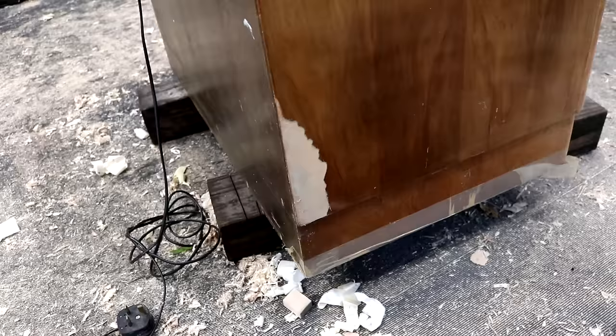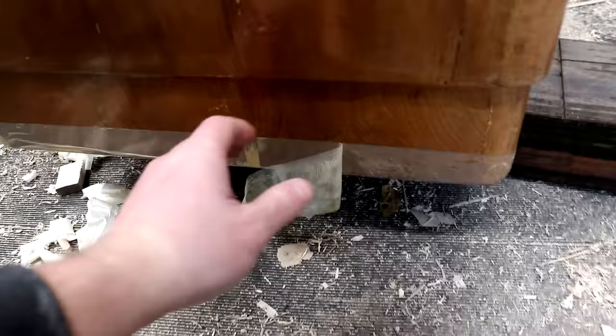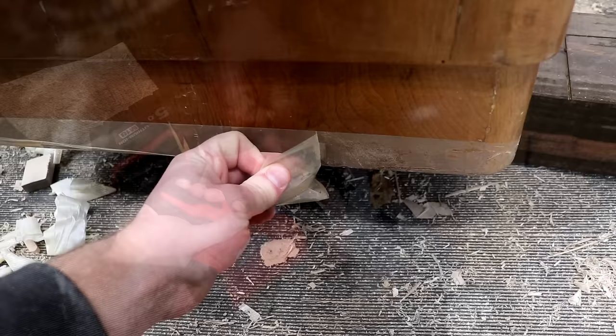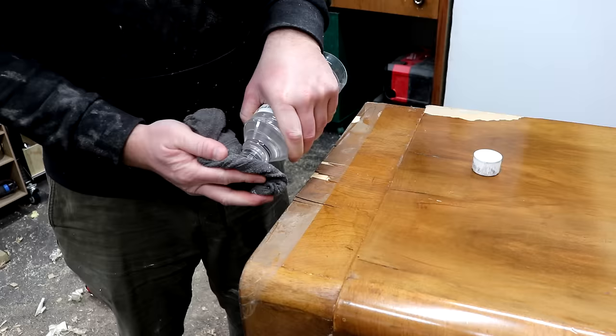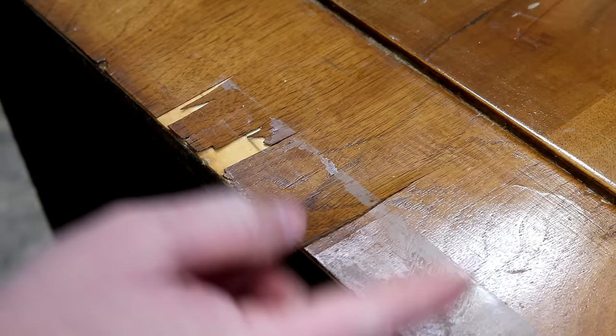There are these two areas on the top and this large area on the side panel at the back. At the very bottom someone had used packaging tape, presumably to hold the loose pieces of veneer in place, and that had left a really bad mess. I used my heat gun to loosen up the adhesive and peel it away, and then I used some white spirit to remove as much of the residue as possible.